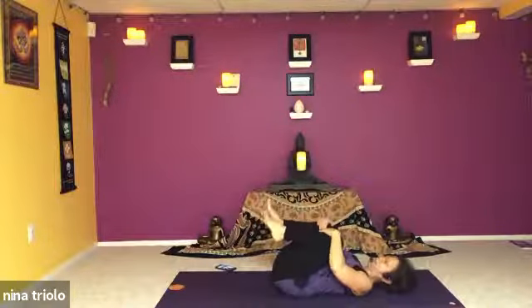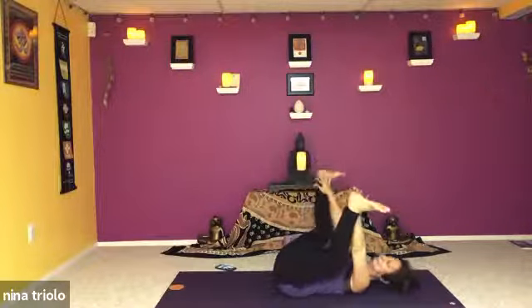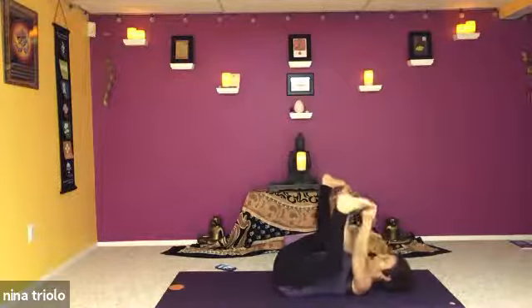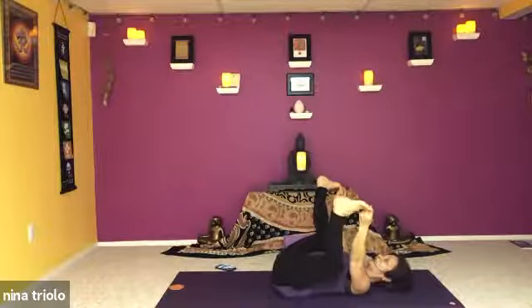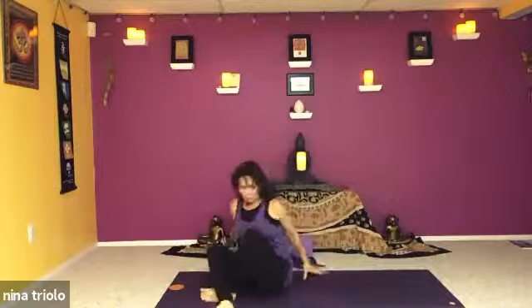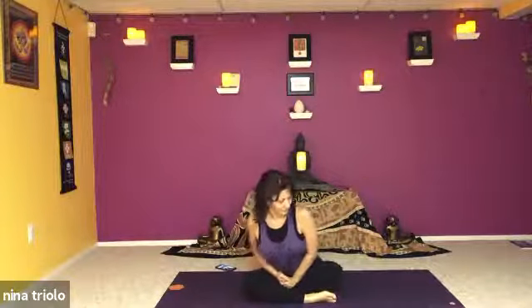Hug both knees into the chest. Bring the legs all the way up — straighten the legs, toes pointing towards the sky, separate the legs into a wide V. Bend the knees and grab the inside or outside of the feet — maybe the big toes — and find happy baby. A gentle rock from side to side, just noticing. It might feel better to have a static stretch, or maybe bend one knee and straighten the opposite leg. See if there's any other movement that the body is looking for before we come into our relaxation. We didn't do pigeon — maybe you're craving a pigeon pose or another twist, or maybe you're ready to relax.